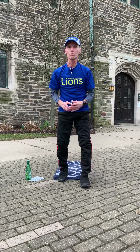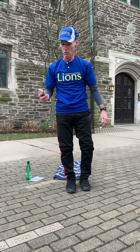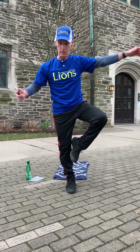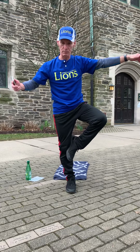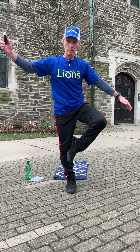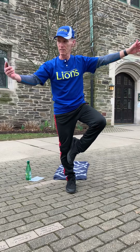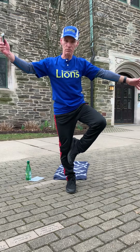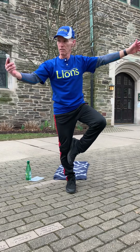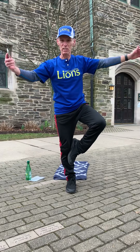Get ready for the tree pose and we'll use our left leg. See if you can have your leg almost all the way up by your knee joint. You might need your hands to help you balance. This is not so easy, but you'll get better if you practice it. I'm actually better with one side than the other.